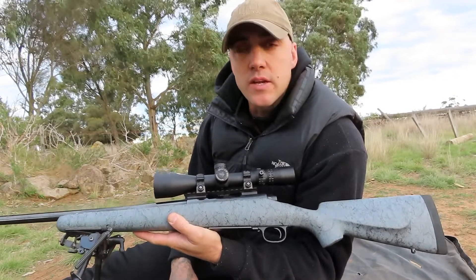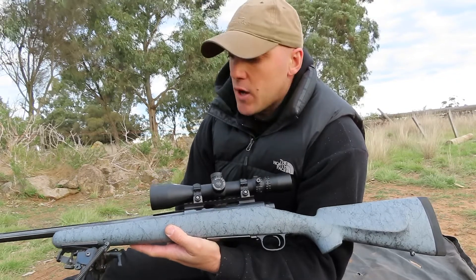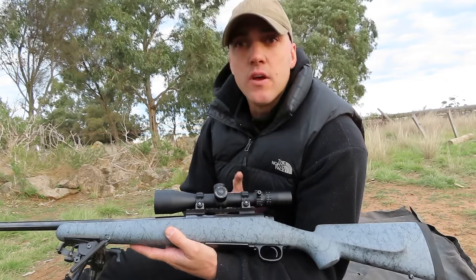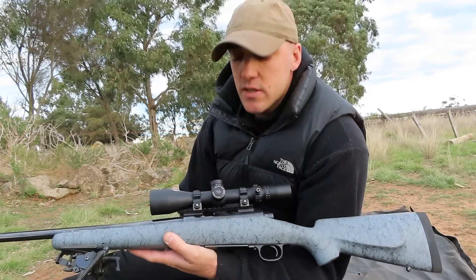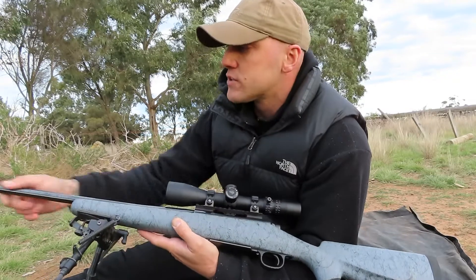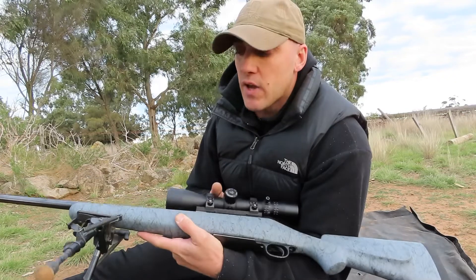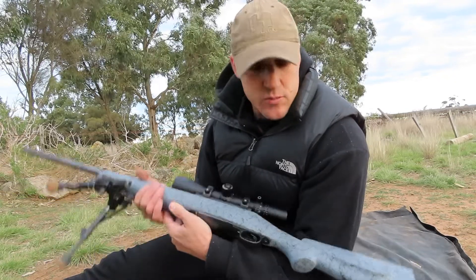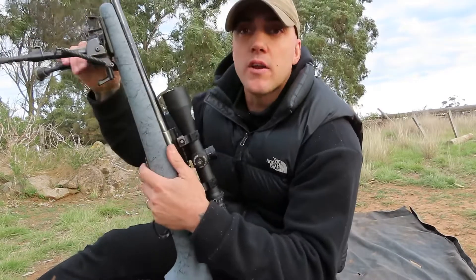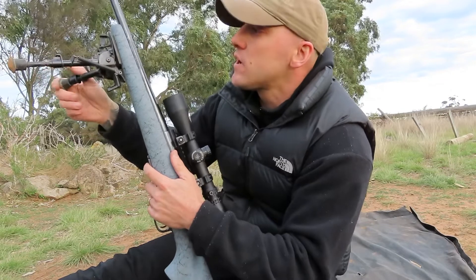I've been testing the 200 grain ELDXs and the 208 grain ELD-Ms. It's got Knight Force rings and a Knight Force 20mm base. This is a really cheap build, but I love actually carrying it — it's a beautiful gun to carry.